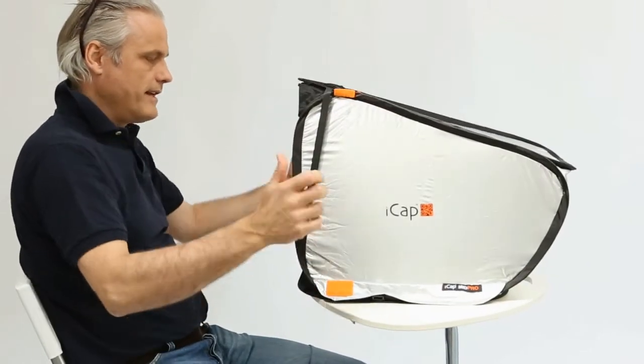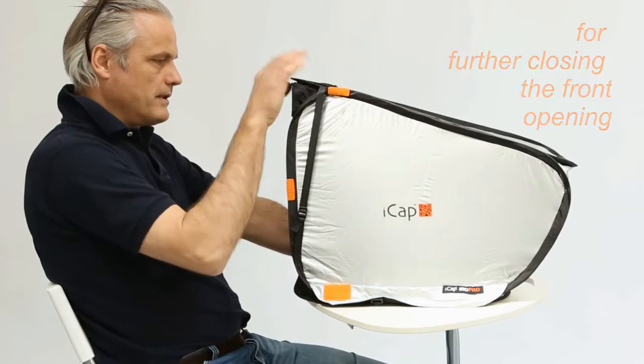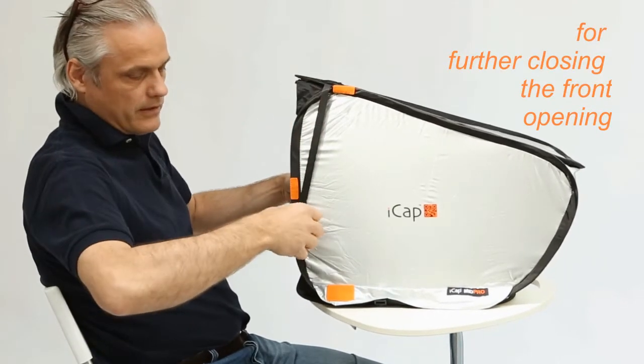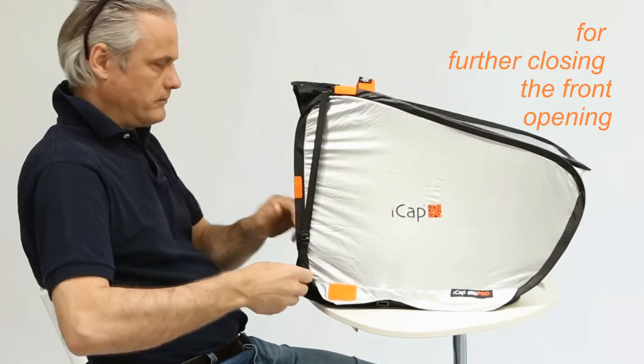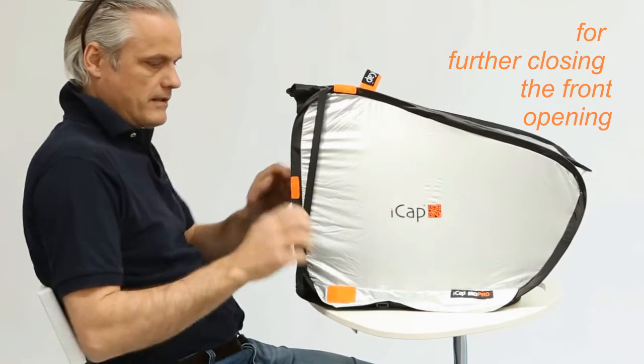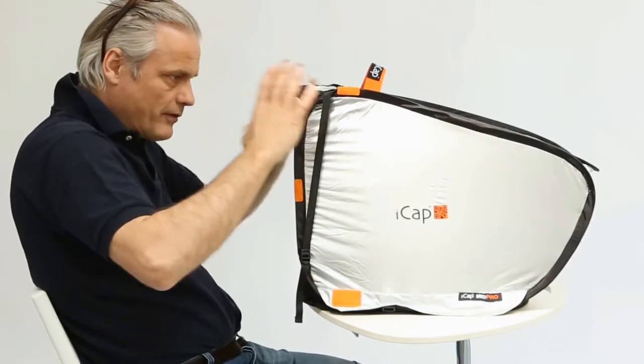And then take a nice position to work — very good. If you want, you can close it more, like this, because of the sun, it closes.